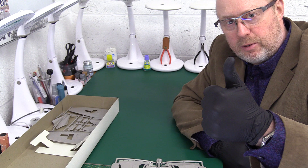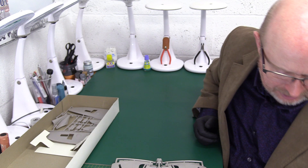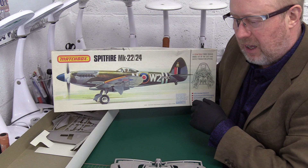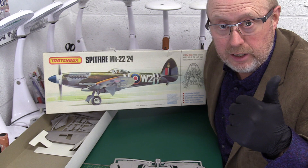So that's the Spitfire Mark 22/24 from Matchbox, PK 501. Thanks for joining me, I hope you enjoyed the show. If you did, please give us a like, don't forget to subscribe if you haven't already, and ding the notification bell so you get notified of upcoming videos as soon as they appear. Until the next one — thanks very much, great that you could join me, and take care of yourselves. Bye for now.